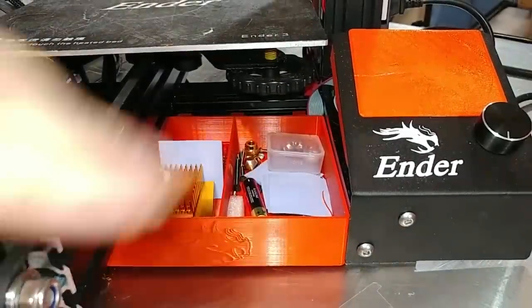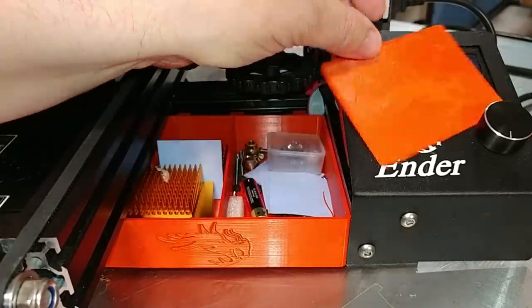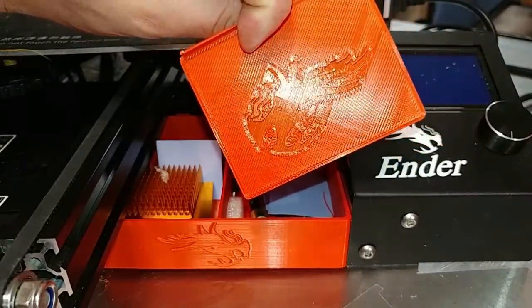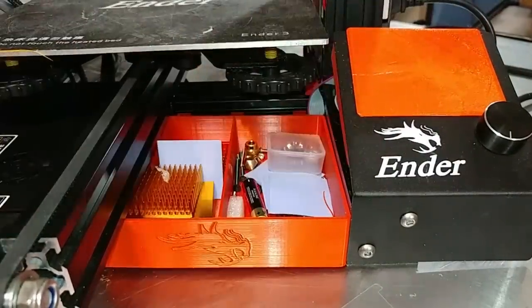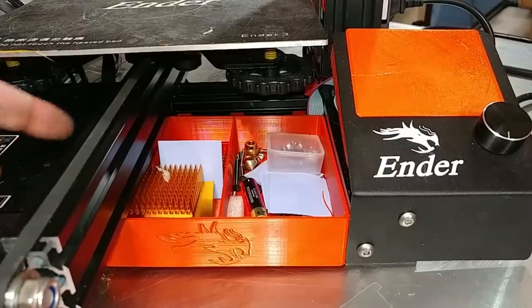This is a nightshade for the screen. As you can see, it's got the logo built in there — it's only one or two layers thick. The idea is that in a dark room, the screen being lit up will be covered, but you'll be able to see the Ender logo. I don't have any use for that, but it's something other people might enjoy.